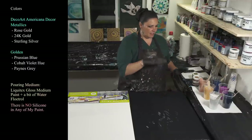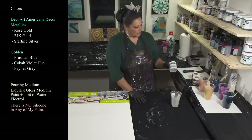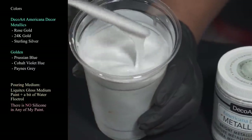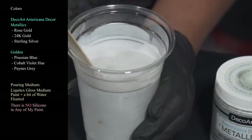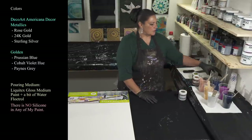The third metallic we are using is also Deco Art Americana Decor Metallics — this one is sterling silver. It's so pretty, like a very white silver, not dark at all. I'm interested to see what happens with these three metallics together, and I'm also using three opaques.